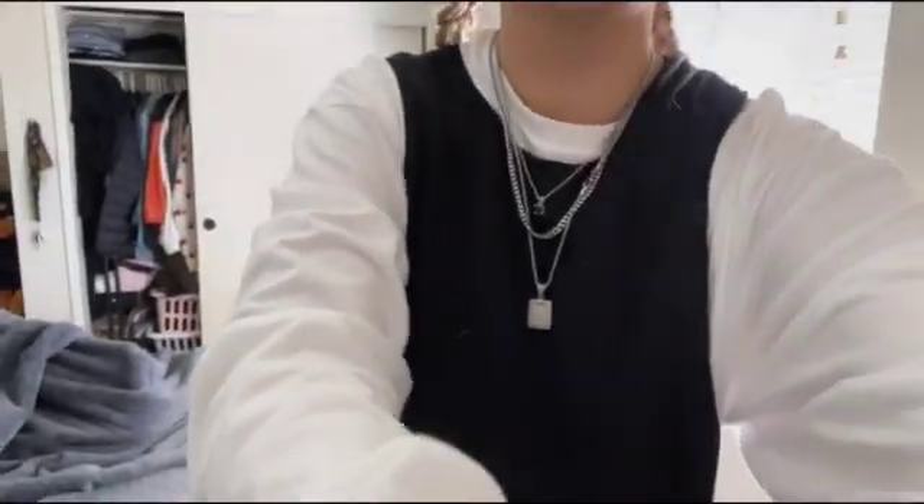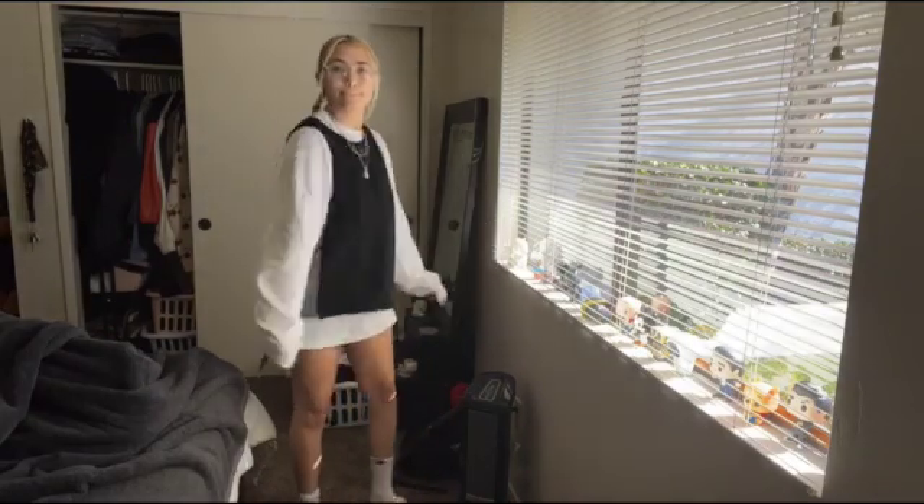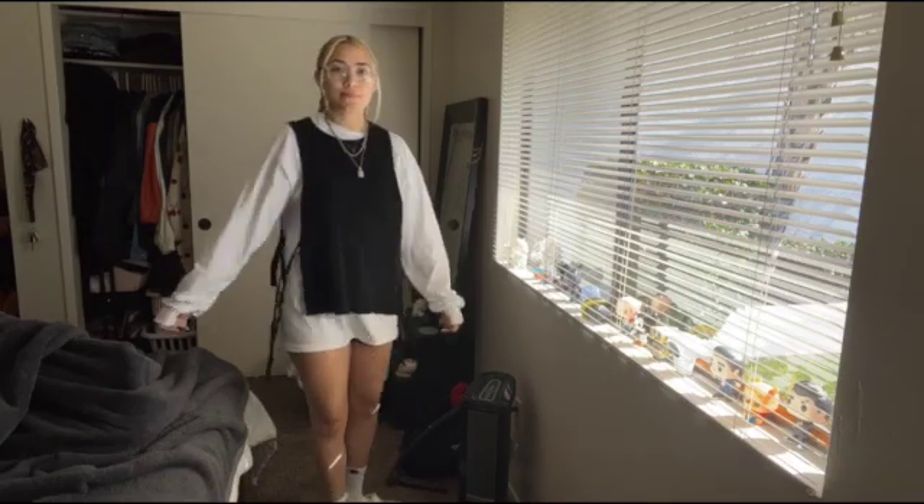I thought it ended up being super cute and it turned out pretty well. I feel like the other one is very high-end looking, and mine's a little DIY, but it came out pretty good. Anyways, I think that's it for this video — thank you so much for joining me, I'll see you on the next one.